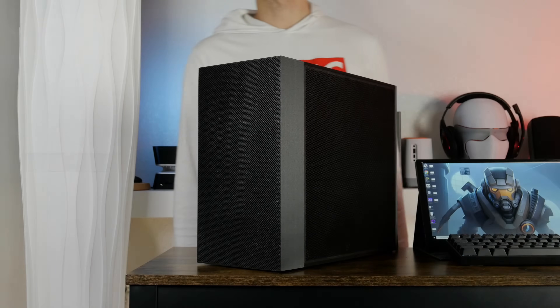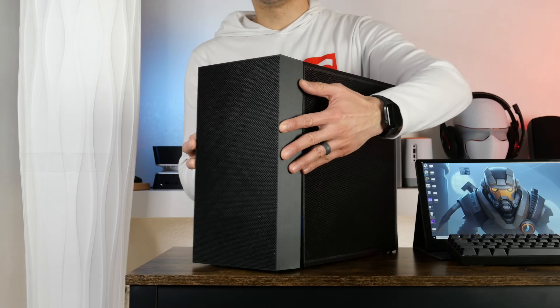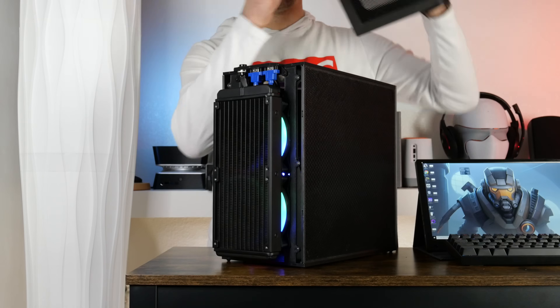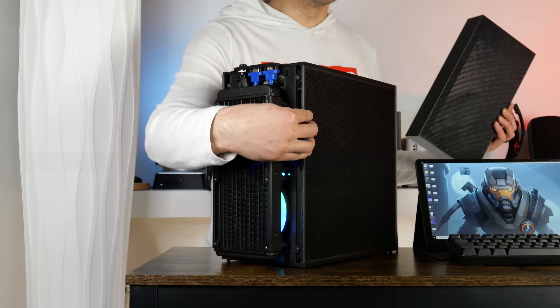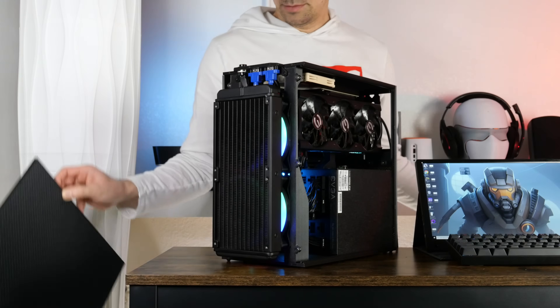Hey y'all, did you ever want a small 3D printed case that can fit an ATX motherboard, ATX power supply, ATX video card, and water cooling? Well based on your feedback, the answer is yes, so I'm going to show you how to build your own.